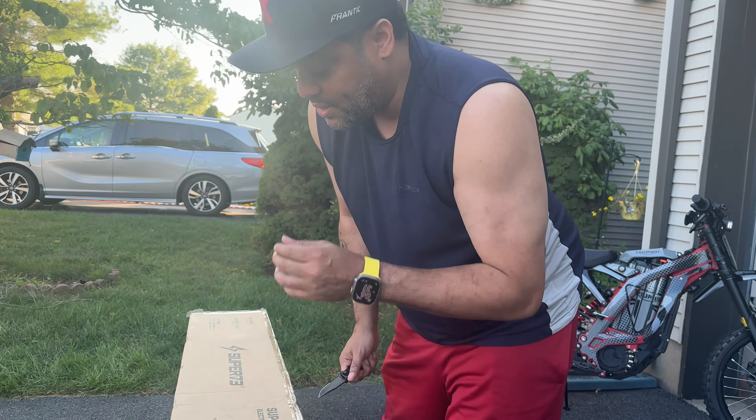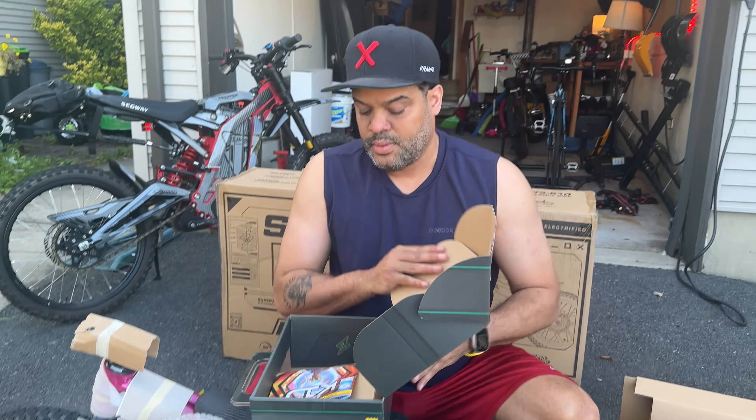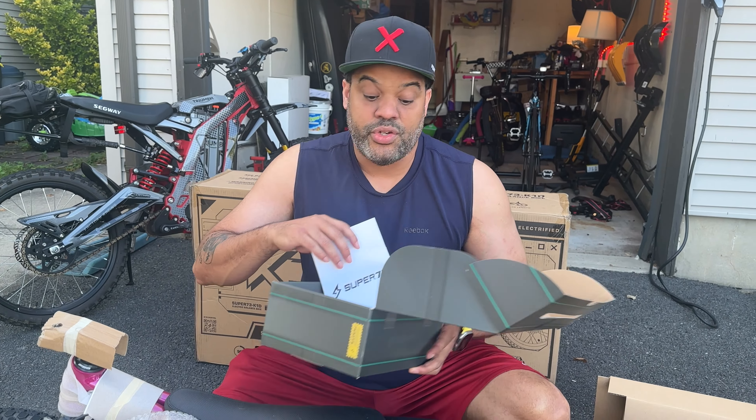So this is the box where you get the tools and one of the batteries. I guess this will be the tools — or the charger, okay. So you got some instructions here, we put those on the side, and we got the charger. This is the first thing we're going to do: connect this so we can start charging.